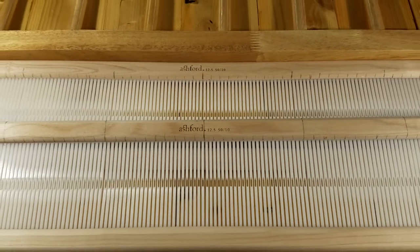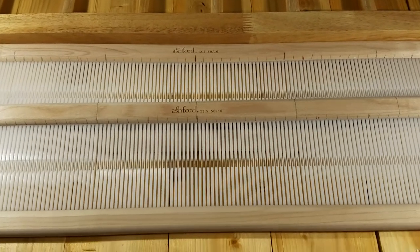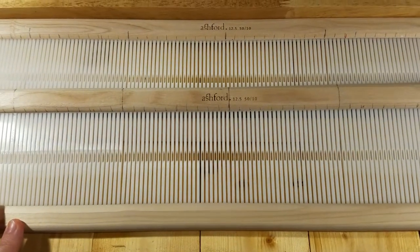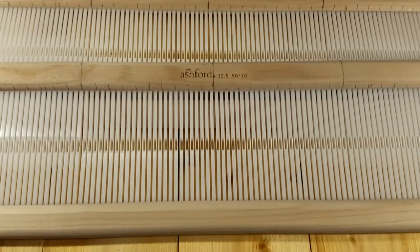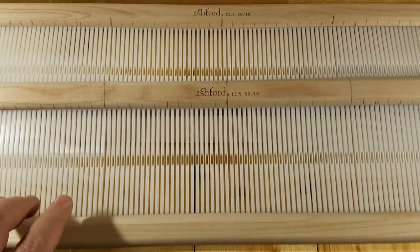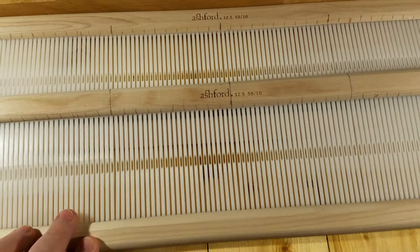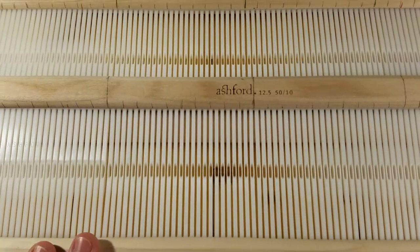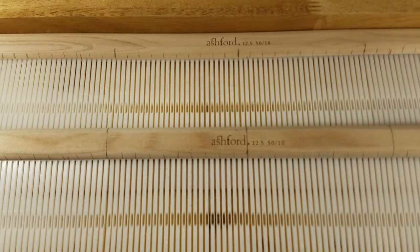Hi everyone! Welcome to Handicrafts A to Z. As I promised in some resources about a month ago, next week I will start weaving the knotted Zeri carpet using the Ashworth rigid heddle loom.